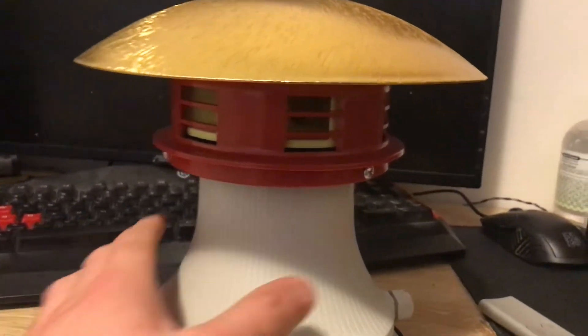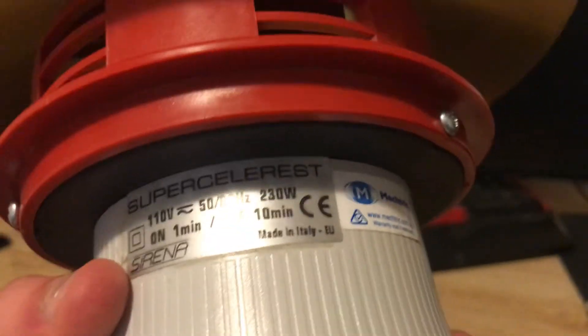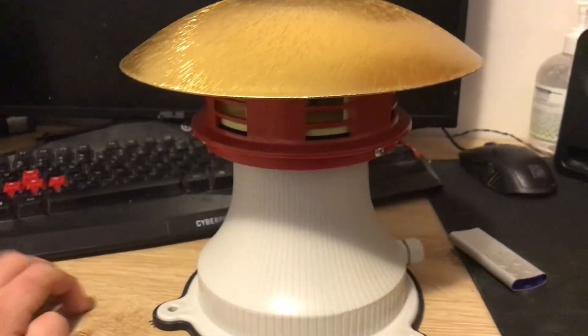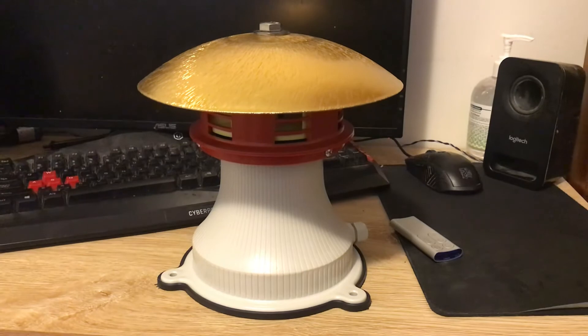And of course we've got the top louvre right here. So yeah, this is my first ever European siren that I'll get to film go off. That's about it really, I hope you guys enjoy. See you guys next episode, goodbye.